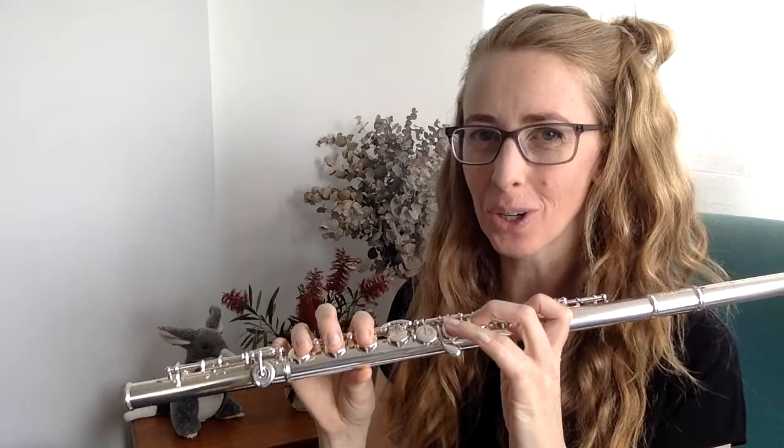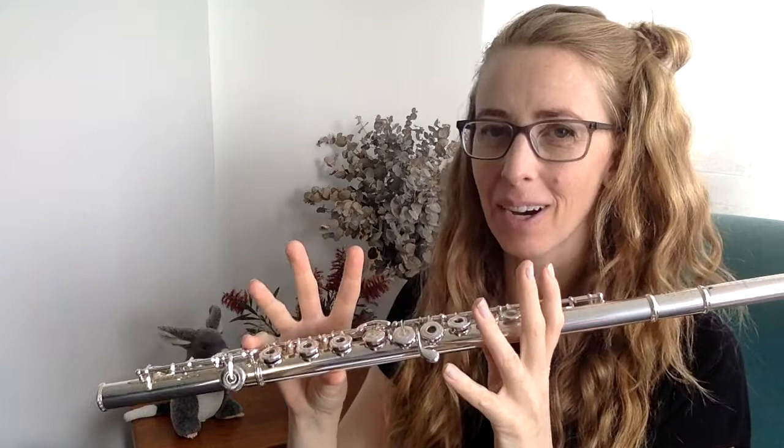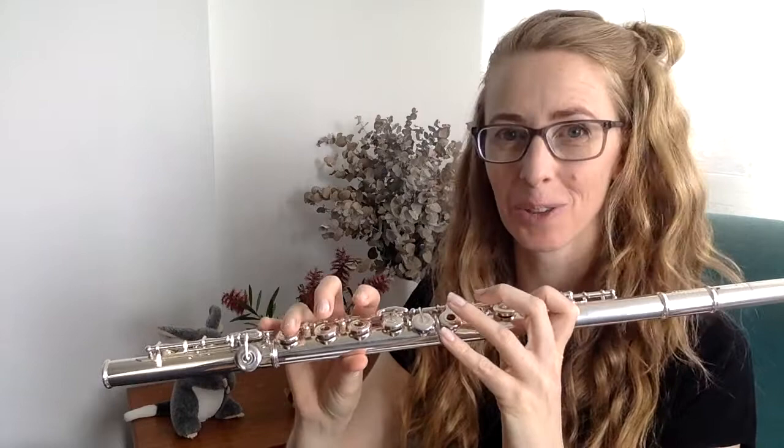This week I'm going to answer a question that someone emailed me recently. They said, should I be keeping my fingers close to the keys when I play? The short answer is yes, you should. But if you've got sticky-up fingers, it can be the sign of something else underlying. I'm about to take you through the reasons why you should keep your fingers close to your keys, but also what it can be a symptom of.